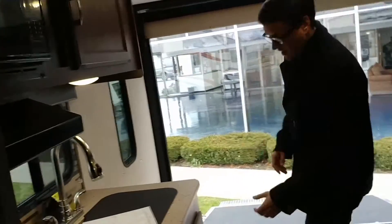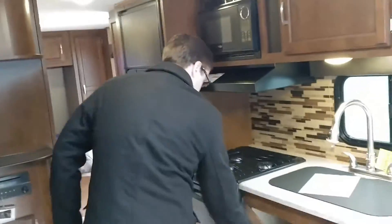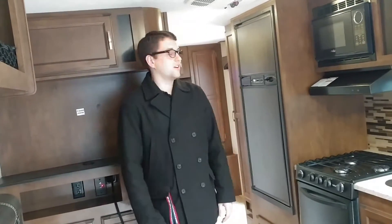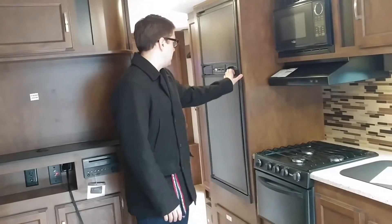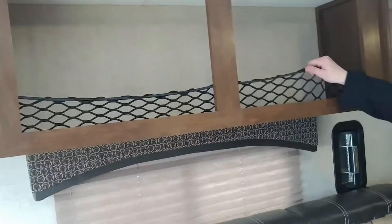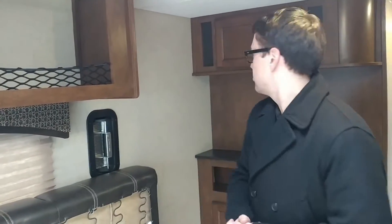If you just want to check out the kitchen — tons and tons of storage down here. Additional storage right there. It comes fully equipped with all the features that a larger one would include: microwave, oven, Norcold recreational vehicle refrigerator. Right here is one of those little features I was talking about — there's a storage rack with a safety net included. You can throw your motorcycle helmets up there, anything that you're going to use to go with your toys.